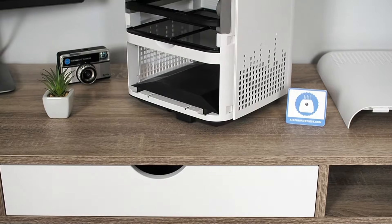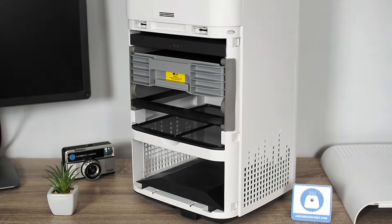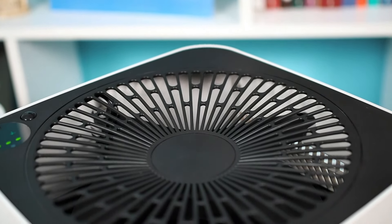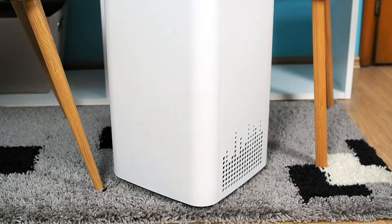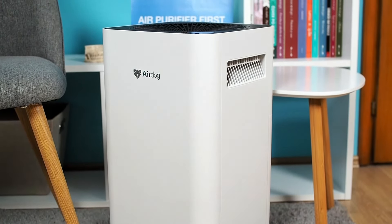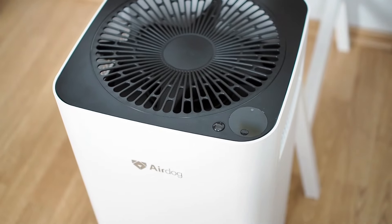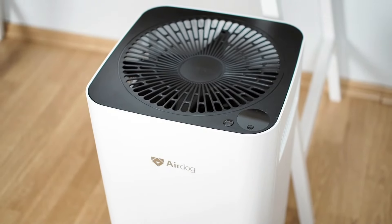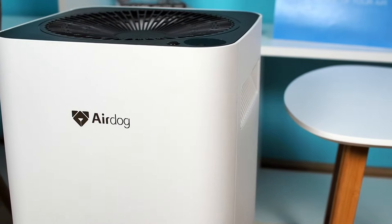The Airdog X3 is a premium device designed for rooms up to 215 square feet. The device uses TPA, a patent technology for air filtration. A great sign that Airdog is on the right track is the many satisfied users and successful Kickstarter and Indiegogo campaigns. Certificates proved that emitted ozone by the Airdog X3 is way under any dangerous levels. The Airdog X3 did great in all our tests. Excellent performance combined with washable filters and low power consumption set the Airdog X3 apart from many other air purifiers and make it a best-buy option. See a detailed review at airpurifierfirst.com. If you enjoyed this video, be sure to give it a like and click subscribe.